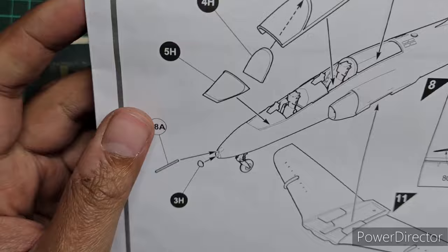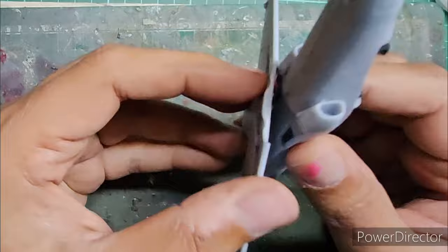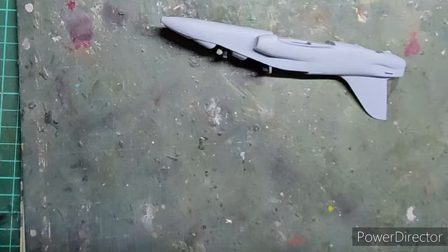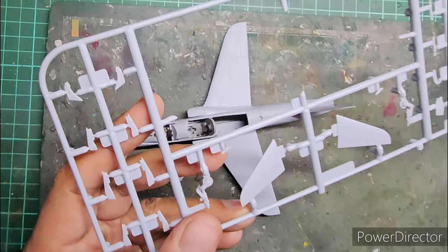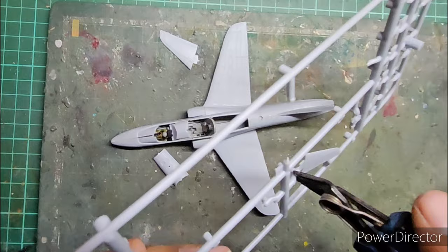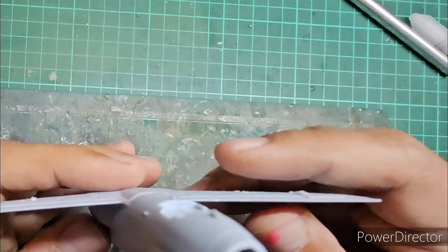Step 12 is the attachment of the canopy section and the wings. When attaching the wings underneath I found an issue with the width of the center portion that wouldn't fit, so I sanded it off a little and the fit was then absolutely perfect. The next step is attaching the horizontal tail surfaces. The instructions show an 80-degree dihedral, but the Airfix locator pins are fixed at that angle so they go in only one way.